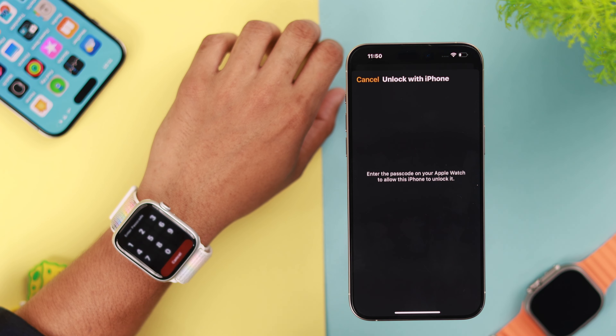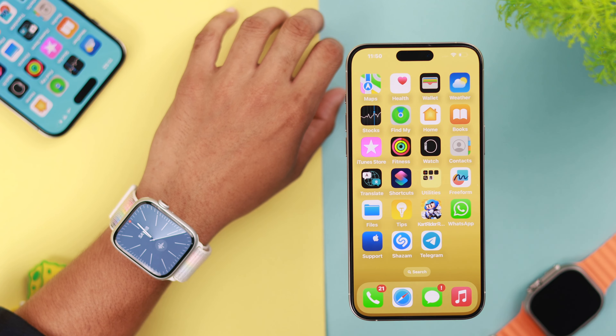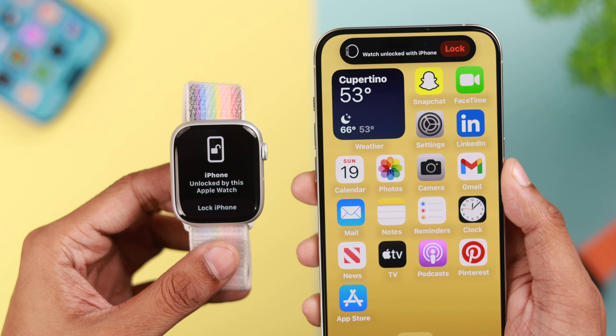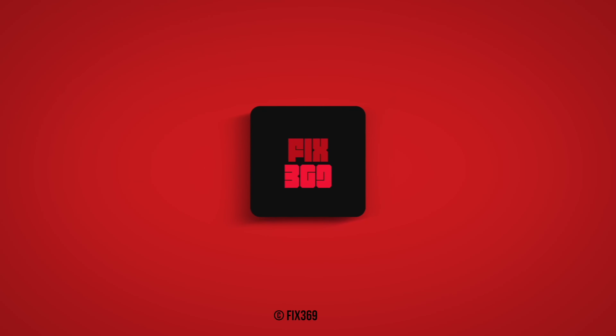Then put in your passcode again to confirm. Now whenever your iPhone is unlocked, you don't need to put in the passcode on your Apple Watch. So this is how you can unlock your iPhone with your Apple Watch Series 9 and vice versa. If you found this helpful, do let us know, and I'll see you soon.